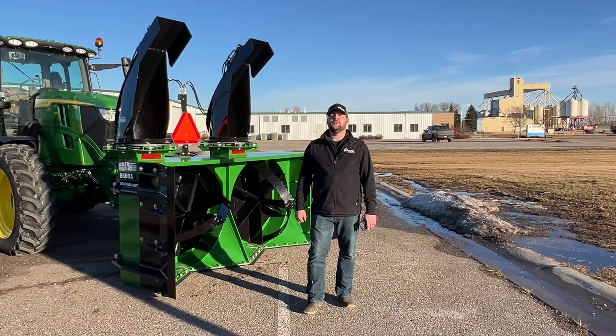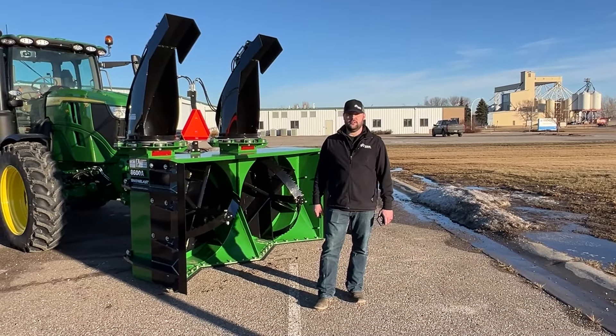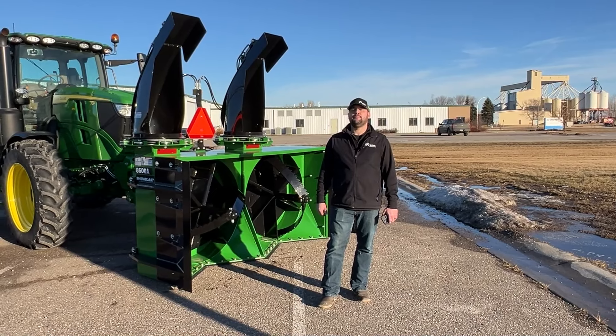If you want to see this in person, get a hold of me here at the RDO Moorhead store location. Or if you just want to learn more, stop into your nearest RDO Equipment store location and ask an account manager.